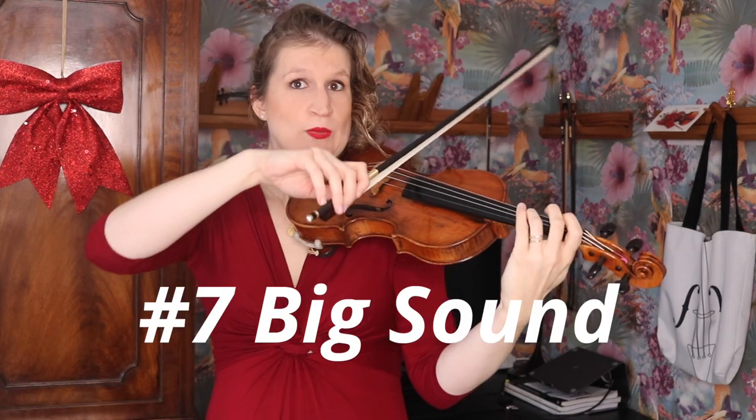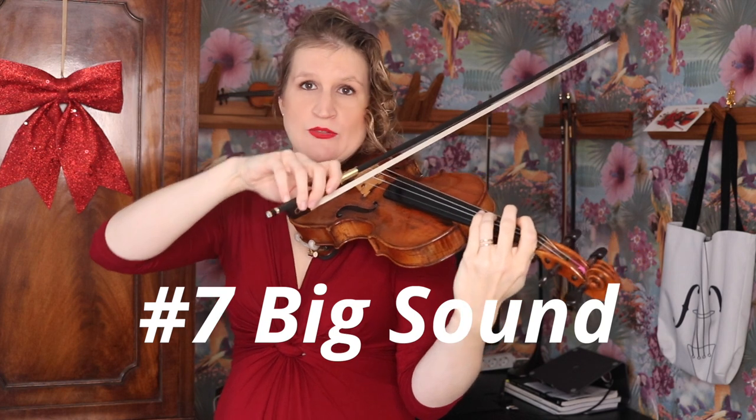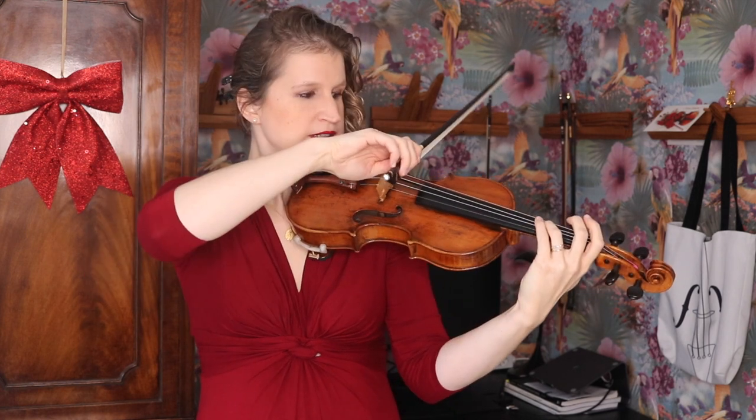If my bow hold is fixed here, I might get a scratch. Then when I'm playing son filé — so I want to create a big, deep sound — I really want to dig into the string and I might keep my arm a bit higher and use more pronation. So we have supination and pronation — those are two movements in bowing that you use in most techniques. If you want to transfer a lot of weight, you use supination because you transfer it through your index finger into the stick.